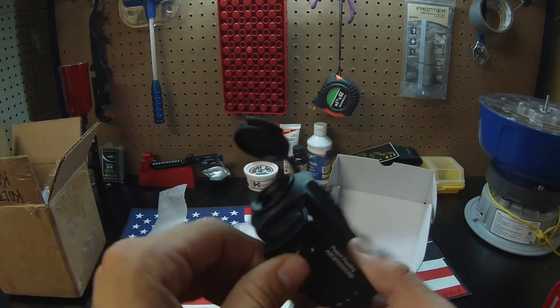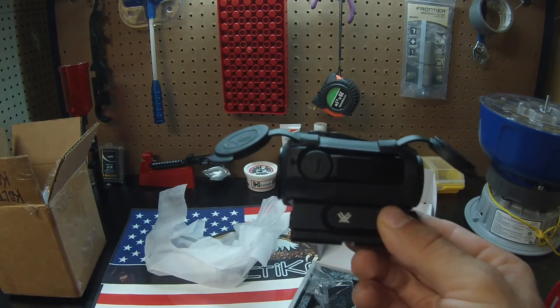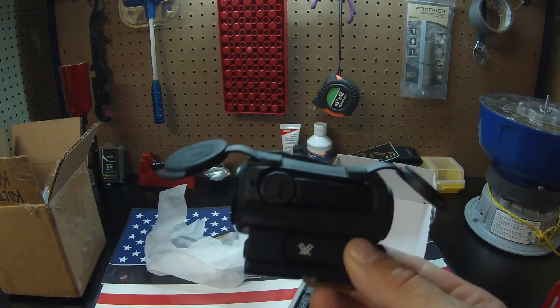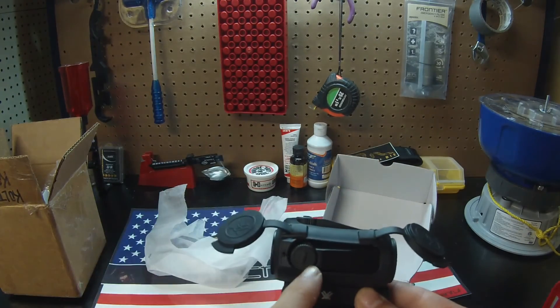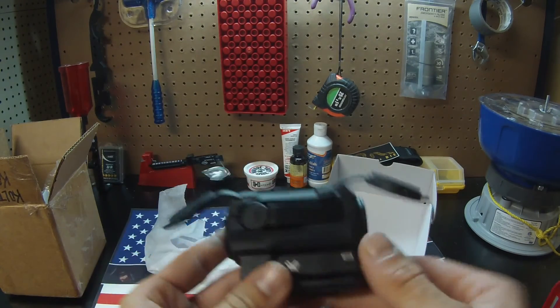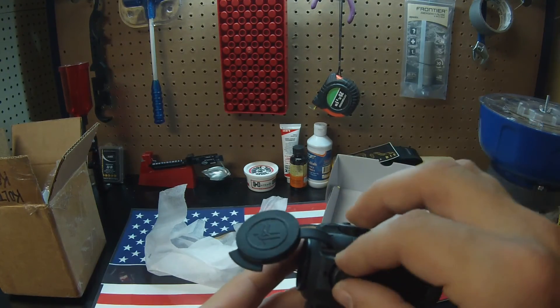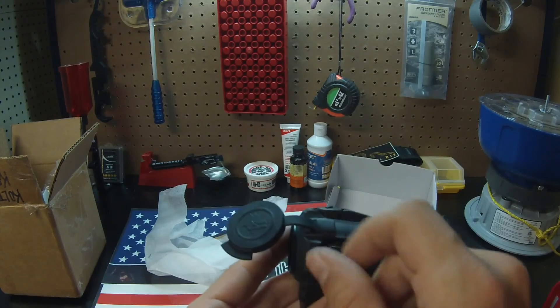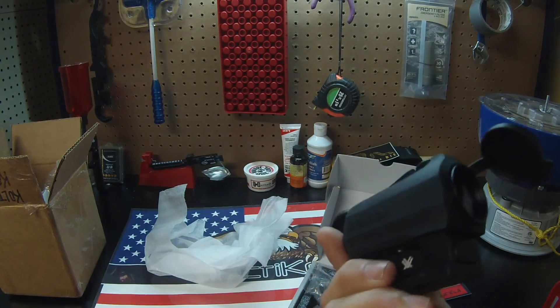The only downside is there's no mounting option to have it flush for shotguns — this is only meant for ARs, hence the name Spark AR. And over here you have windage and elevation caps, which are really nice as well. If you unscrew them, you can see the little notches — you can use them to turn the adjuster inside. Or if you're like me, you can just use a coin. Just another added feature right there.